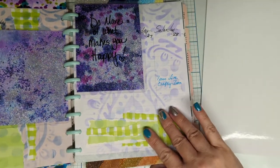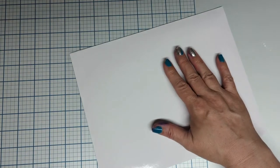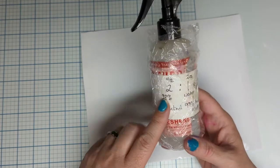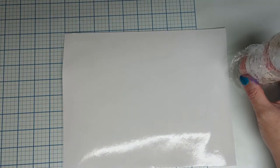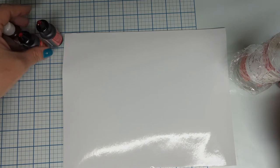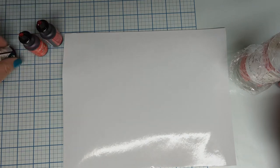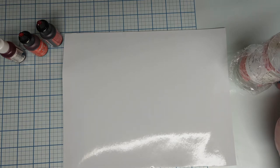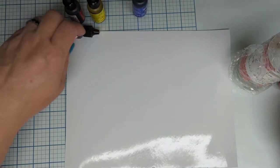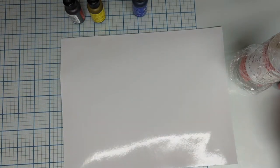Let's get started. What you're going to need is two parts alcohol to one part water in a spray bottle, and then I'm just going to pick some colors. Maybe some red, a little bit of yellow, and a little bit of blue — we'll make some fun colors.